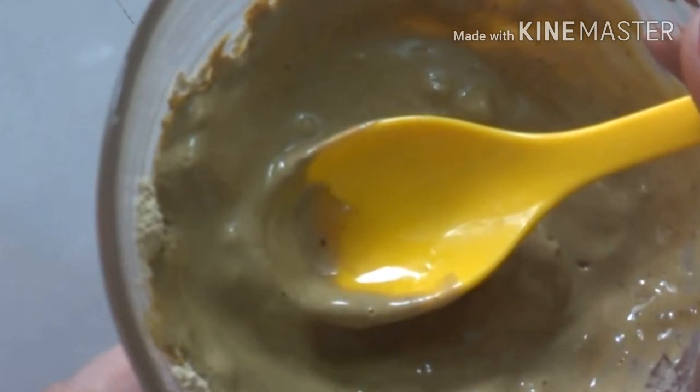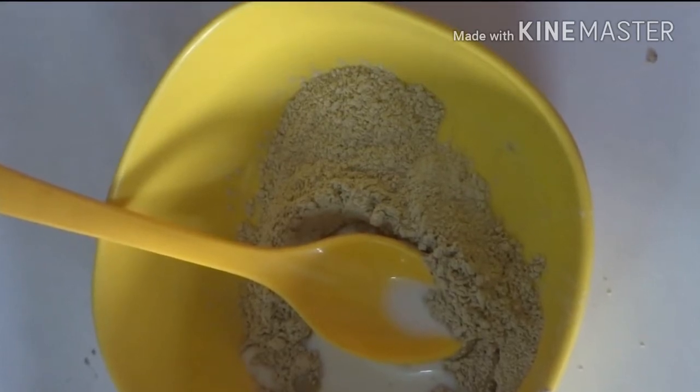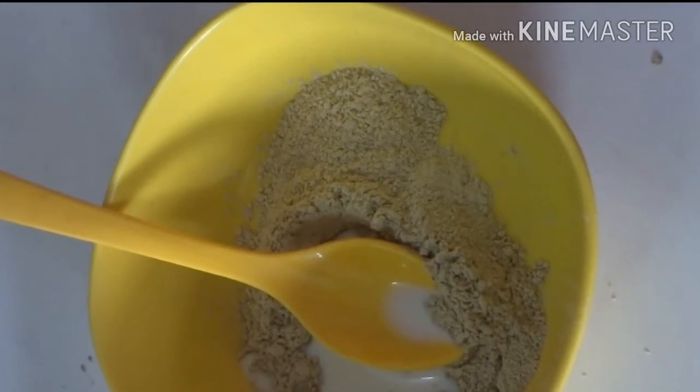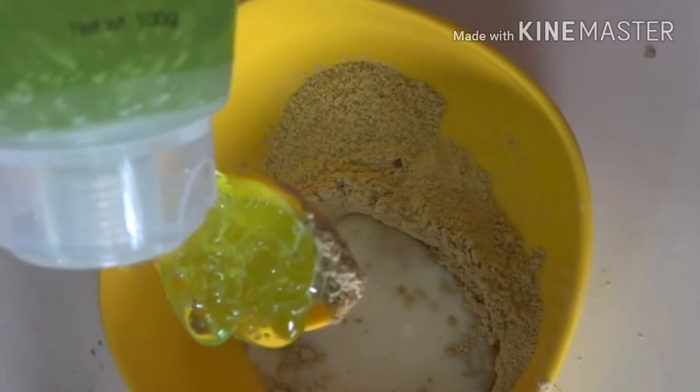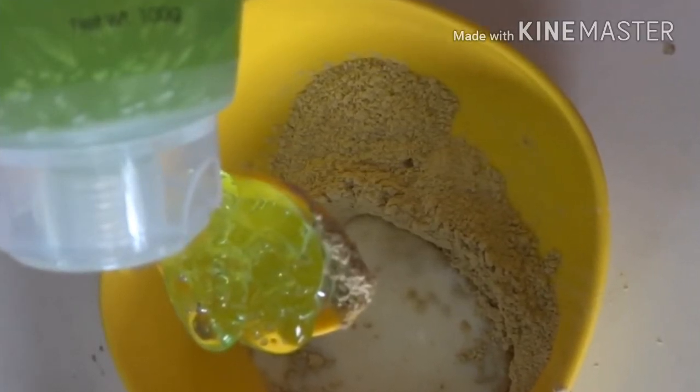Then wash it off with water. The next face pack is for dry skin. Take 2 tablespoons of dry skin in a bowl, 1 tablespoon of aloe vera gel, 1 tablespoon of full cream milk, and 1 tablespoon of honey.